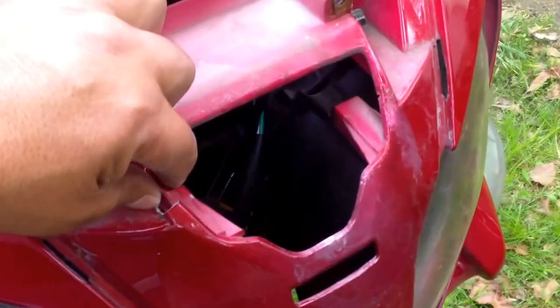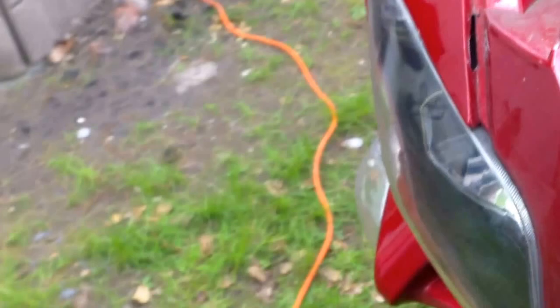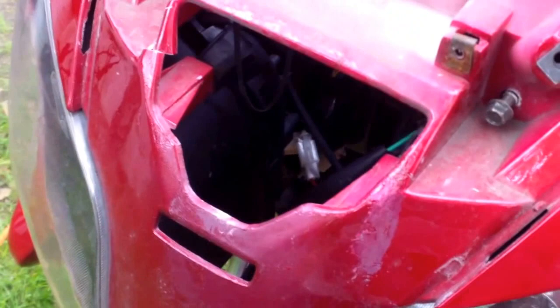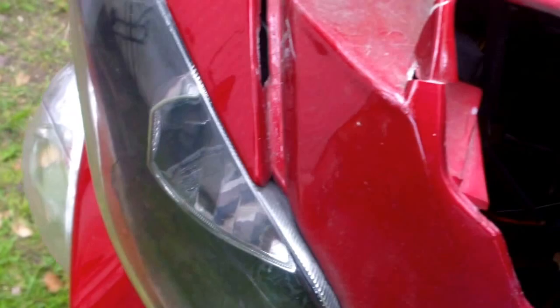Hello everyone, thank you for watching. I'm gonna be changing today the headlight capsule on my 250T scooter. It got damaged during shipping two years ago when I got it, and finally a couple of months ago it completely came out — it won't stay in there. It has a couple of broken brackets inside. I got the replacement headlight capsule from Scooter Parts for Less — shout out to those guys.